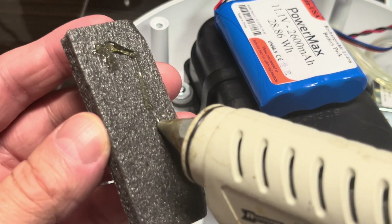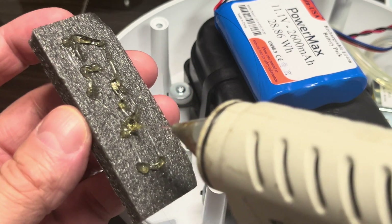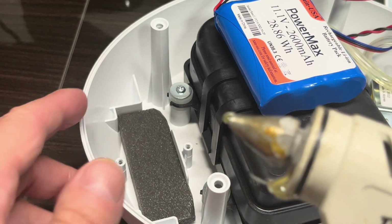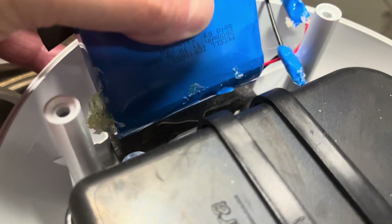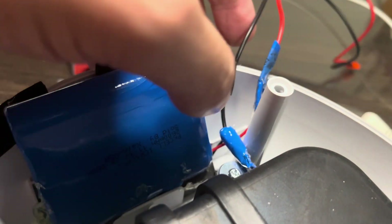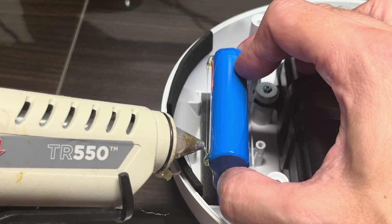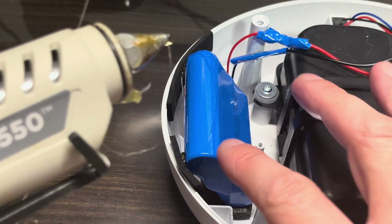Since our replacement battery has a different shape, we can't reuse the plastic bracket that originally comes with the Spectra S1. I have to improvise: I'll take the foam piece that was originally on the bottom of the battery and glue it into the housing. Originally it was just floating around loose, so I'll first glue it to the housing, then add some glue to the battery itself and glue the battery in. I also use additional foam pieces on the top contact points with the housing to absorb vibrations from moving or using the pump.